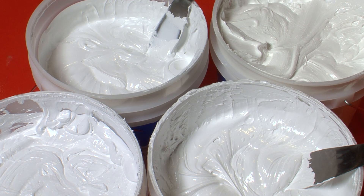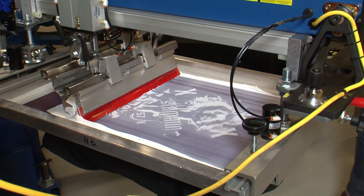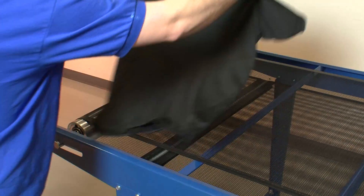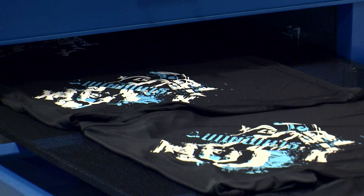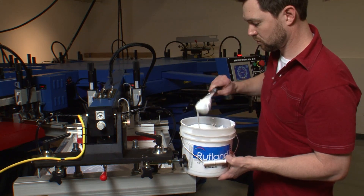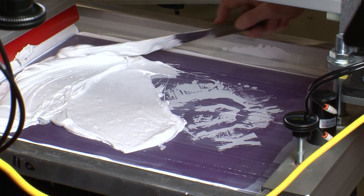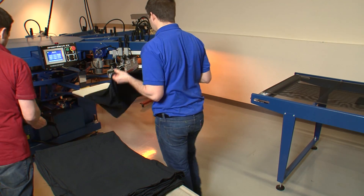In our industry, white Plastisol has quite a few jobs to do. Often the first, if not the only ink printed, white ink has the burden of matting down shirt fibers, providing opacity, fighting dye migration, and backing most of the other colors in your design. On top of all this, we still want the ink to be as soft as it can possibly be. Many successful prints hinge on our white ink doing its job and doing it well. With so much responsibility riding on your selection, it can be difficult to determine which white ink is the best choice for your shop.